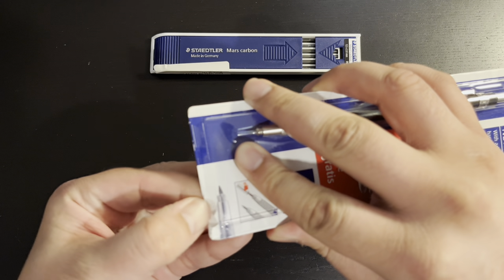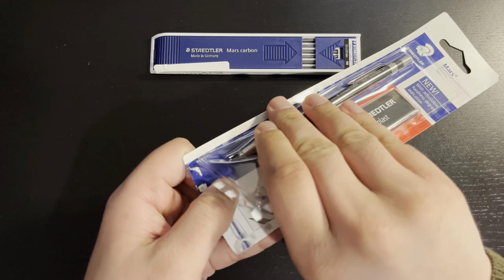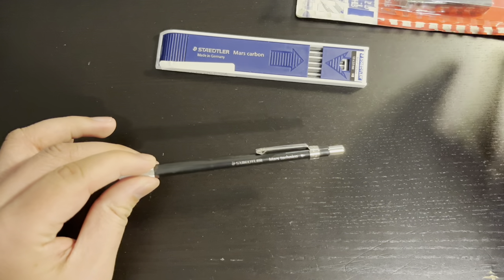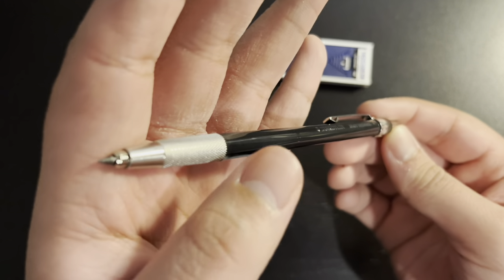but I am just removing the simple package here. The unboxing is done. Here it is — my first experience of holding this pencil.